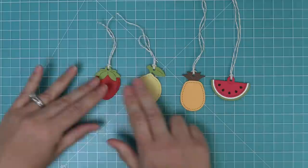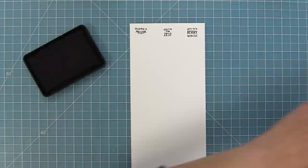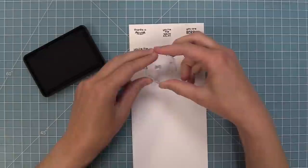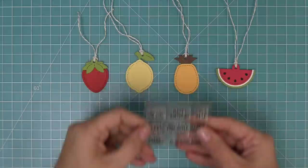Now we need some cute little sayings, so we're going to stamp out our Tiny Tag Sayings Fruit stamp set. We have: Thanks a Melon, You're the Zest, You Are Berry Special, You Are the Pineapple of My Eye, I Pick You, Happy Birthday, Thanks — and then to/from/love sayings great for the front or back. This is all part of our Tiny Tags product group, so you can mix and match different tiny tag sayings and themes.